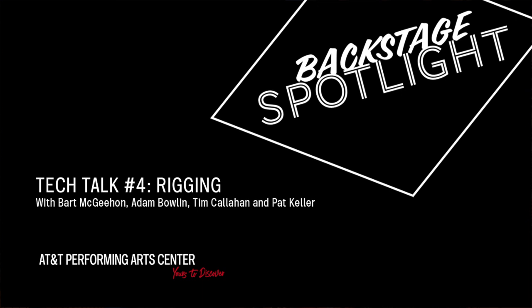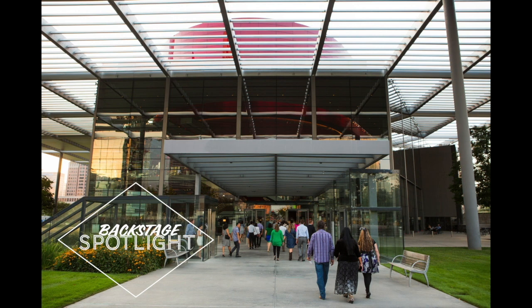Hello, I'm Bart McGeehan, one of the production managers here for the AT&T Performing Arts Center, and I'll be leading today's Tech Talk, part of our Backstage Spotlight Arts Education Program. While we usually prefer bringing students here to the center, we are taking these classes online so you can experience our technical theater training programs from home.